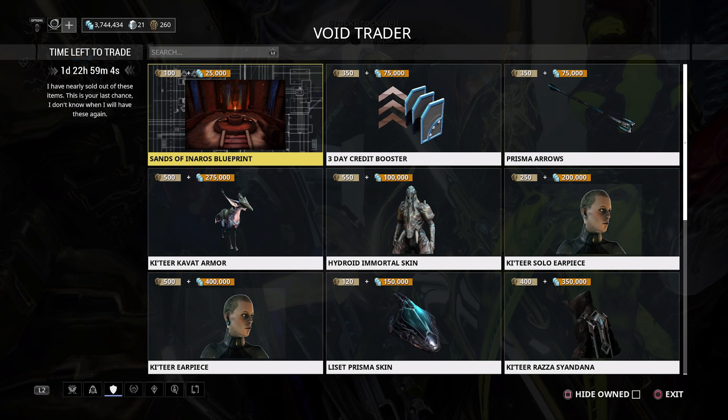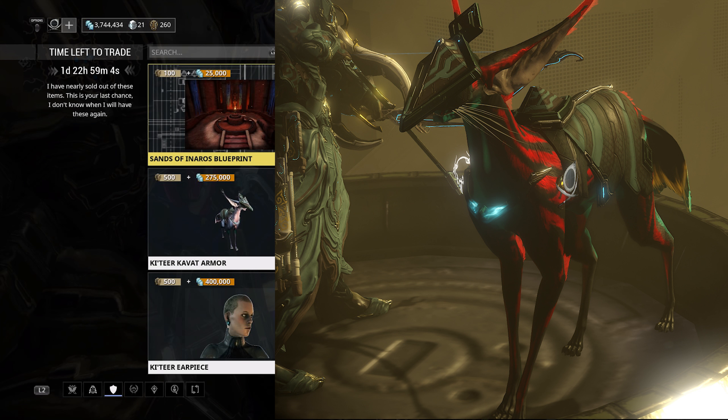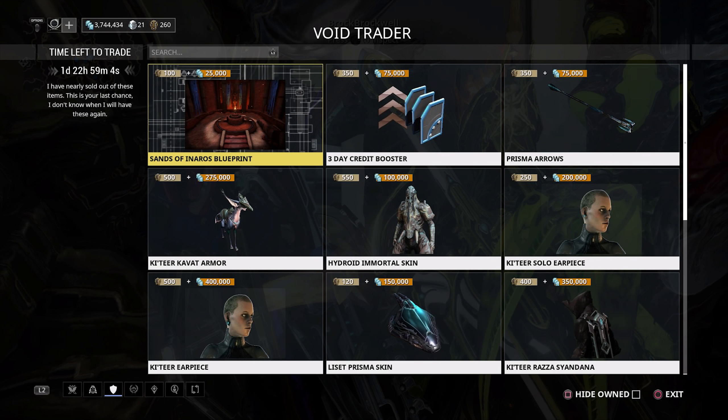Same story with the Kittier Kavat Armor — I don't really mind the headpiece; it fits the Baro diamond theme. I like that coat the Kavat gets, which is pretty cool looking. It is expensive at 500 ducats and 275,000 credits, but it's one of the better-looking Kavat armors, so it might be worth picking up if your Kavat is one you use often.